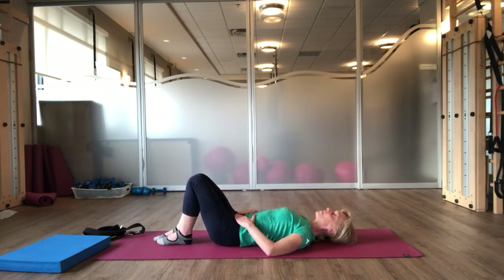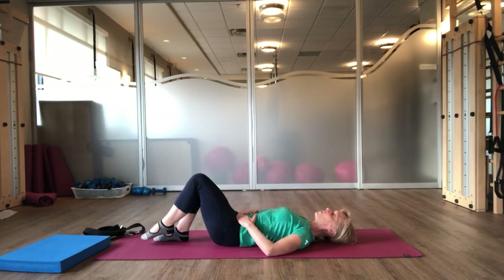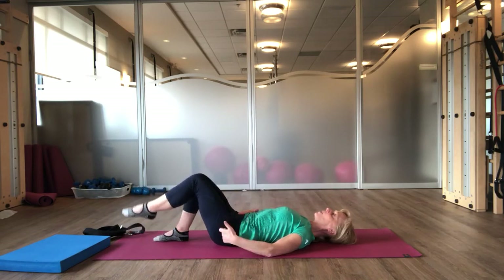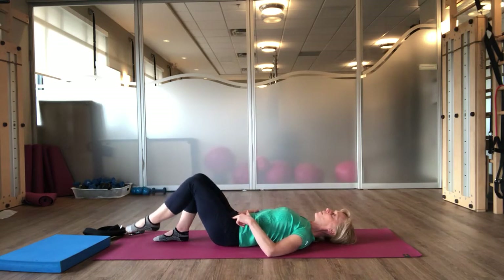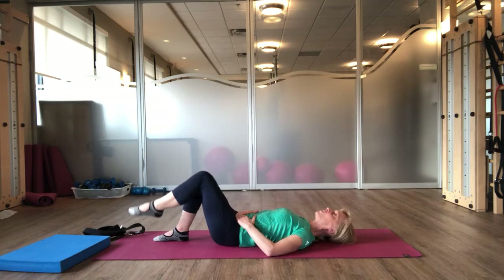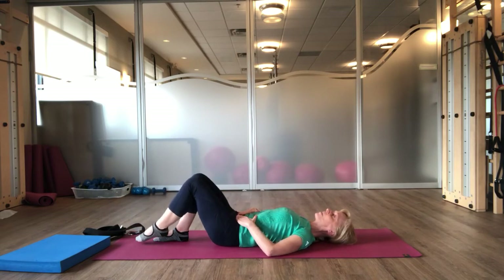Use your breath. As you exhale, feel your abdominals draw in. Just let your hands follow the movement of your abdomen as you bring your leg up with your breath. And inhale, tap your toe back down. Keeping this shape of your leg the same, such that you're moving from the hip — you can pretend there's a little ball behind your thigh and you're reaching over the ball. But the focus here is really on staying still between your pelvis and ribs.